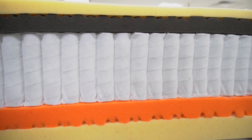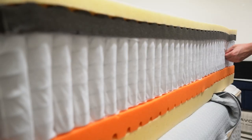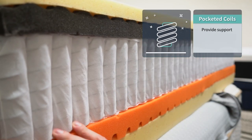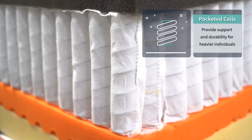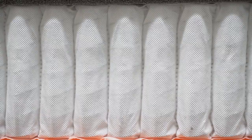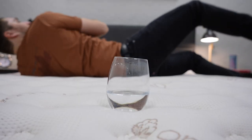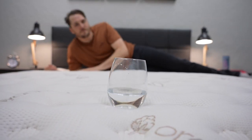Moving over into construction, there's a lot going on with the Saatva Classic. It actually uses two layers of coils on the bottom for support, which makes it a great option for heavier people. Hybrid beds basically use coils in combination with various foams for comfort. With the Saatva Classic, it has inner springs on the bottom, and then above that, you have another layer of pocketed coils. Pocketed coils are individually siloed springs that move independently of each other, so they go a long way in increasing the bed's overall motion isolation and give beds a lot more bounce. All those coils make it a really supportive option for much heavier people or just all body types in general.